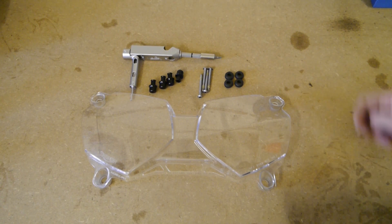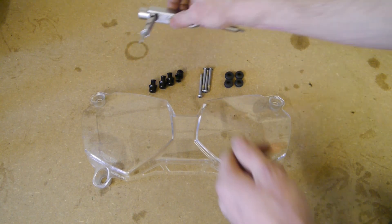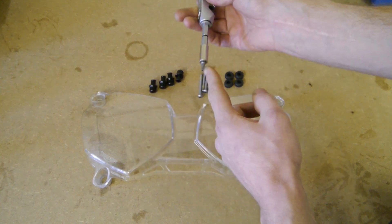To fit the headlight protector, all you need is a 3mm Allen key and a Torx 25.